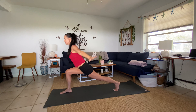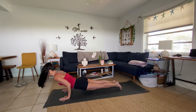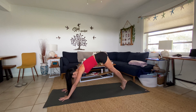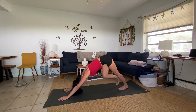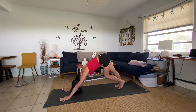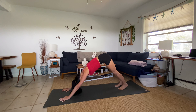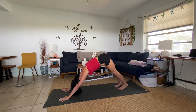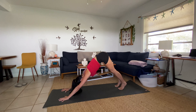Pedal your feet, let your heart and chest melt towards the thighs. Three full breaths here. Big breath in, big breath out. Big breath in, big breath out. Bend your knees, look towards the top of your mat, take one giant step up. Inhale halfway lift, exhale fold.